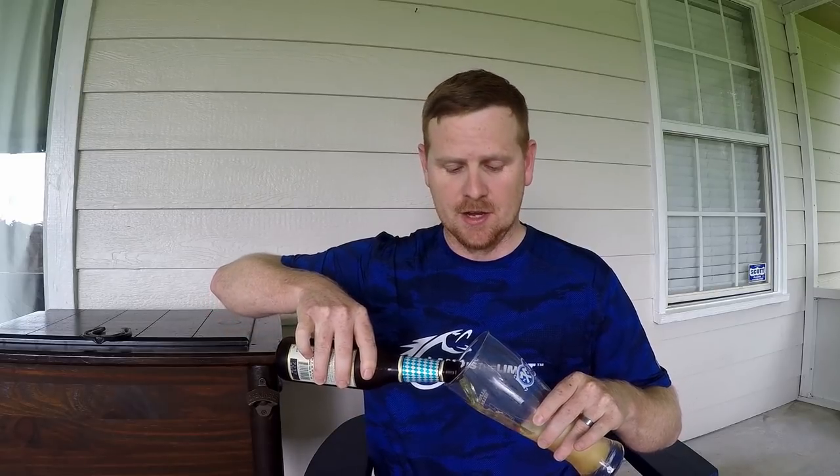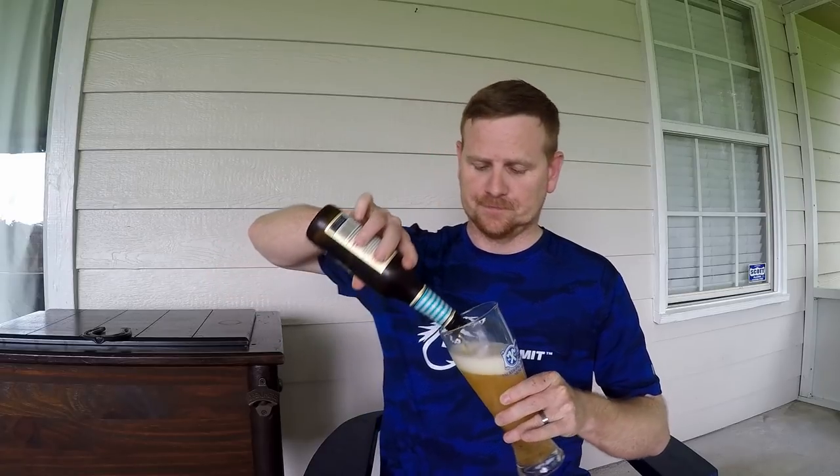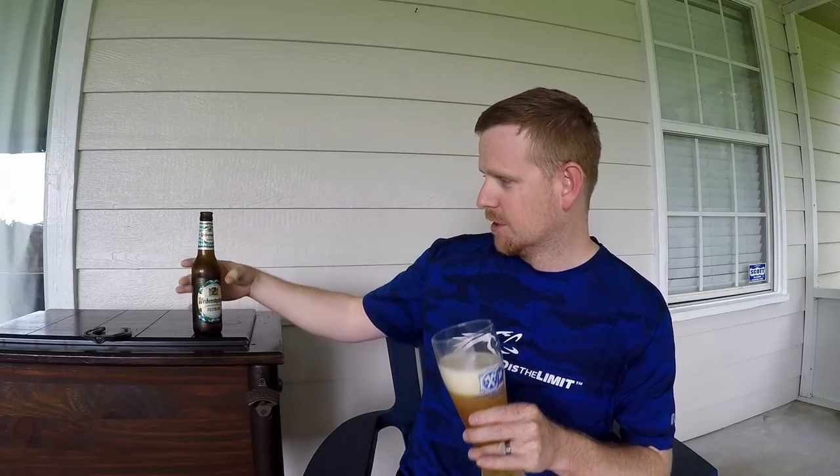Welcome back to the World's Worst Fishing, everybody. I'm Chris Jones, and today we're going to be doing another popular colors episode. But first, we are going to enjoy some Oktoberfest beer — this is obviously German, because if it's not German, it's not really beer.